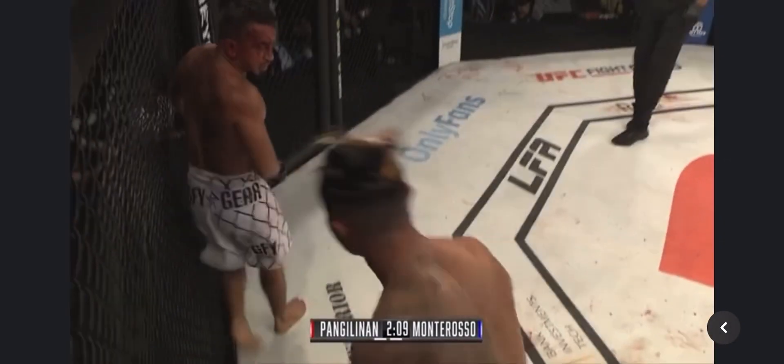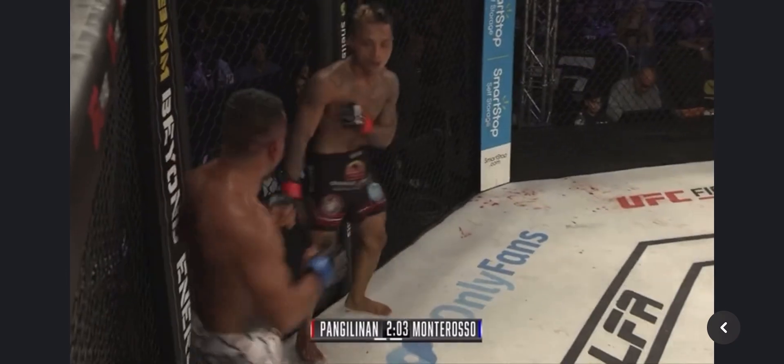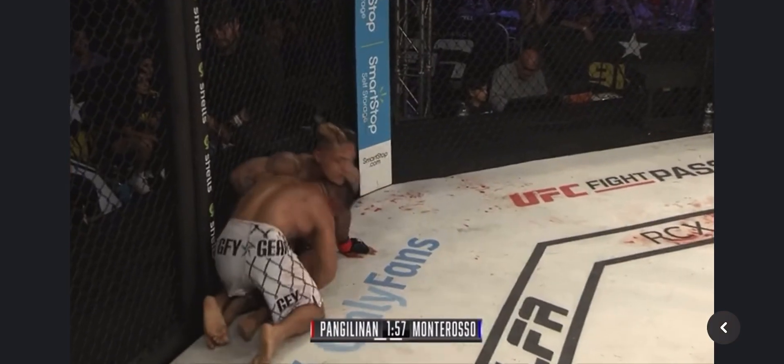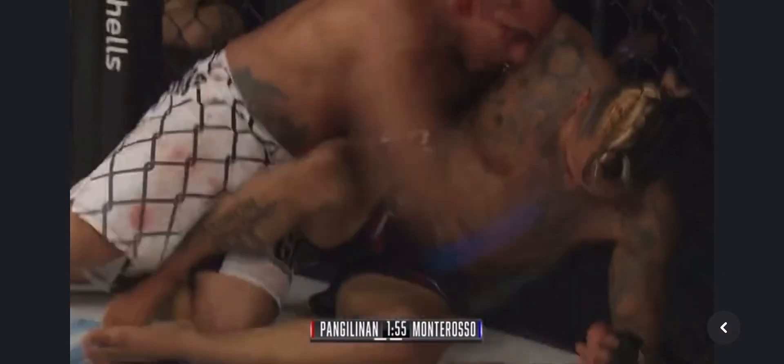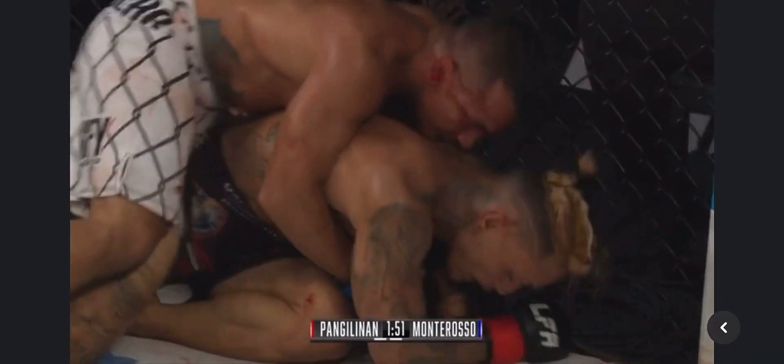He just kind of kicked him off there, going for that high kick. But once again, Montaroso with his back against the cage. Pac-Man clearly showing that he's tired. He didn't even defend that takedown — he just fell over. These guys are giving everything they've got, so I can respect that.